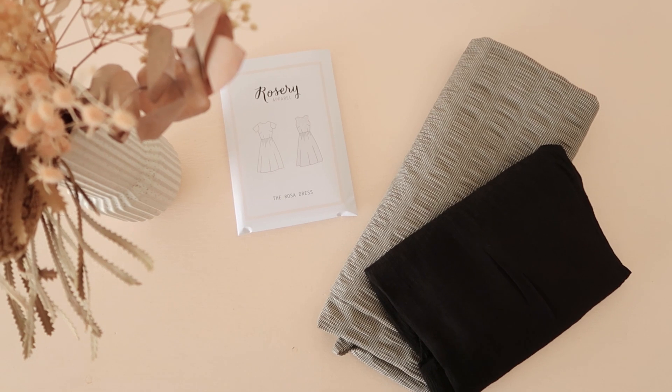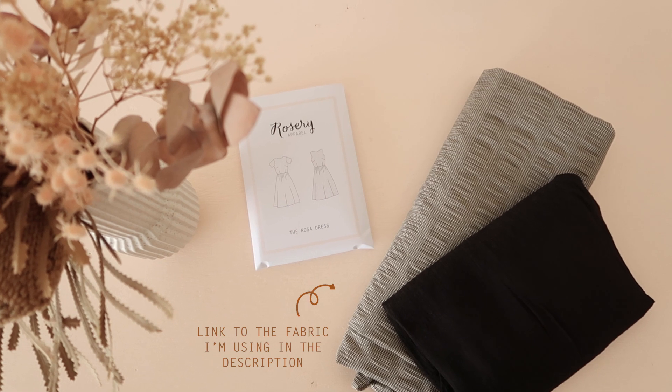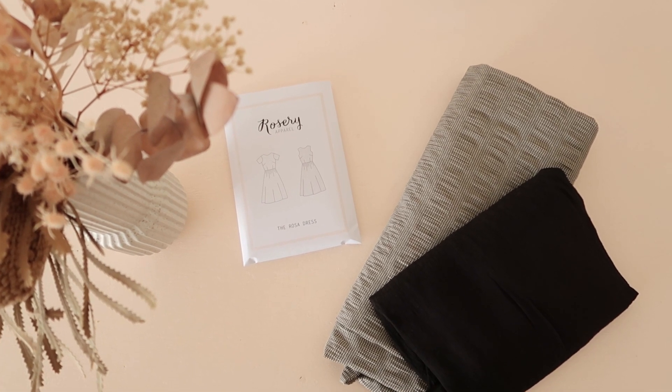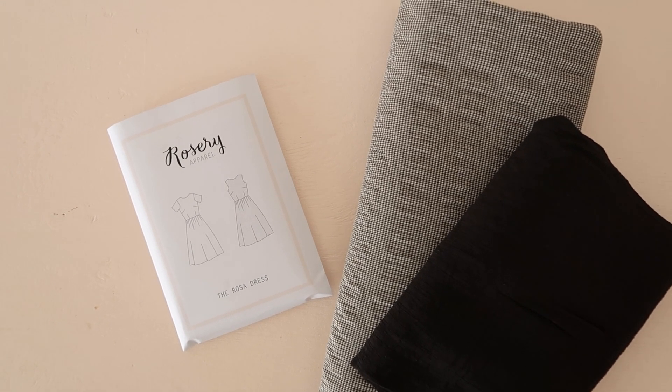For this project you'll need about three metres or three yards of fabric and about a quarter of a metre or a quarter of a yard of contrasting fabric. You'll also need a copy of my Rosa pattern, which I'll have a link to in the description of this video.